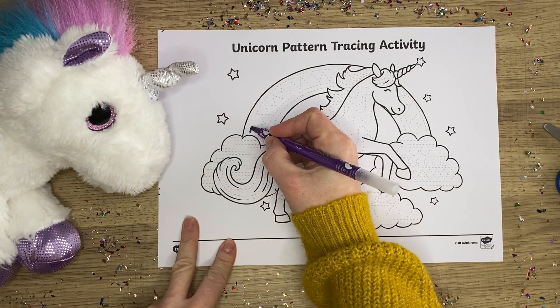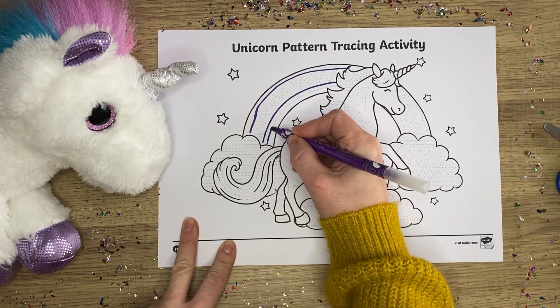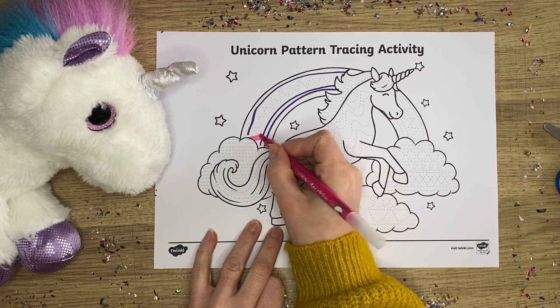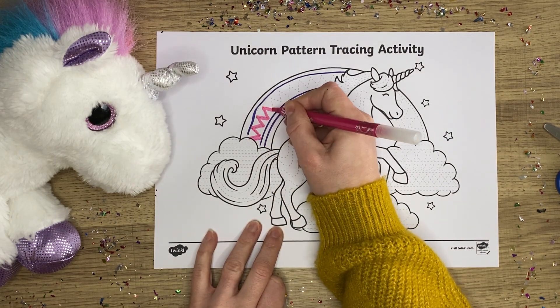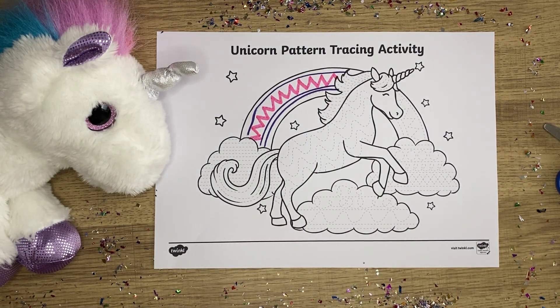Any unicorn loving child will love these delightful unicorn trace activities. The unicorn is filled with a pattern that can be traced over. It is a little more complex and therefore perfect for Key Stage 1 children. Not only are these unicorns to trace fun, but they also help with important fine motor development.